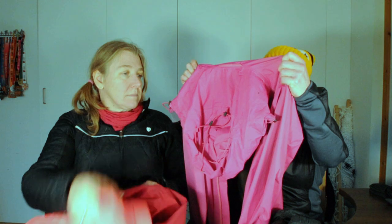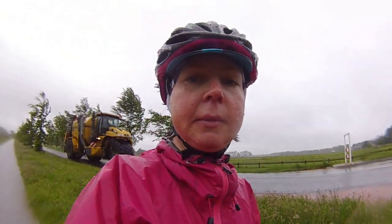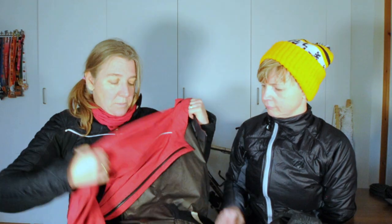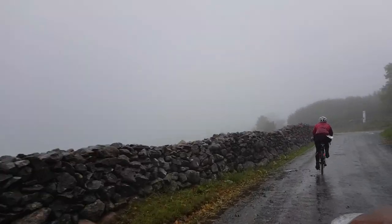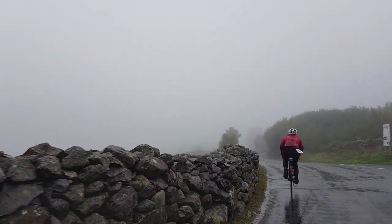For rain, obviously you need waterproof. I've got this — it's actually a hiking jacket. I wore this during my year and it was absolutely fantastic. It's Gore, and this kept me dry at Double Brutal. There has never been so much rain come out of the sky, and under this jacket it was dry. That's amazing.